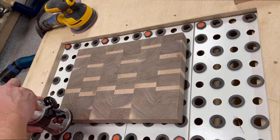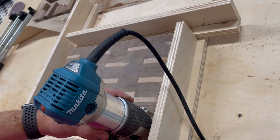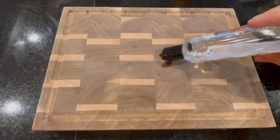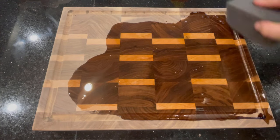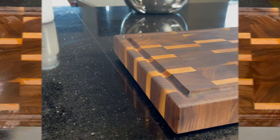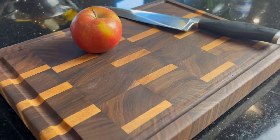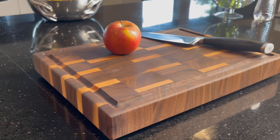After the second glue-up, it then comes time to route, sand, and prepare the board for finishing. I don't go into detail about that in this particular video, but I've got a couple of other videos you can look at if you want to see more detail about how I do this. To finish the board, I use a generous amount of mineral oil and watch the board come to life. And here you can see those scraps being put to really good use. End-grain cutting boards are a little more time-intensive because you've got two rounds of glue-ups and a lot of sanding, but if you're willing to invest the time, these make great gifts for friends and family.